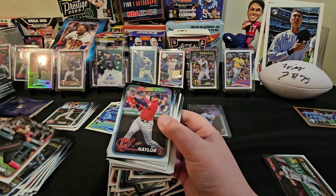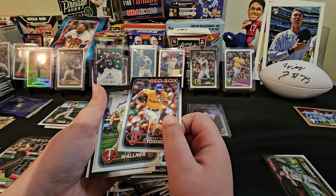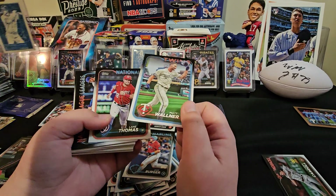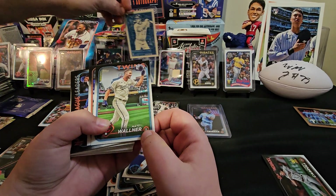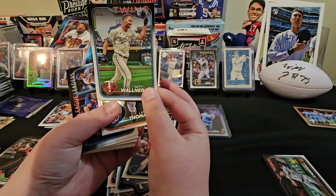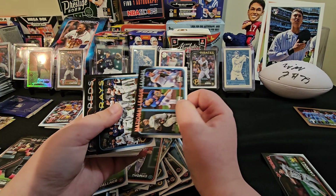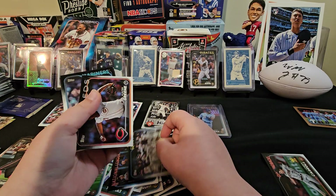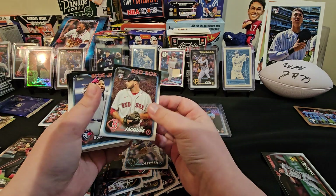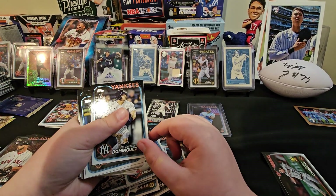Carson Allen Strong. Bo Naylor, Future Stars. Yoshida. Matt Wallner. Lane Thomas. A National League Leaders race card. Hunter Greene. Luis Castillo. Joe Jacques. Vladimir Guerrero. There's a Jasson Dominguez — thank you! So we just didn't get the Elly De La Cruz.